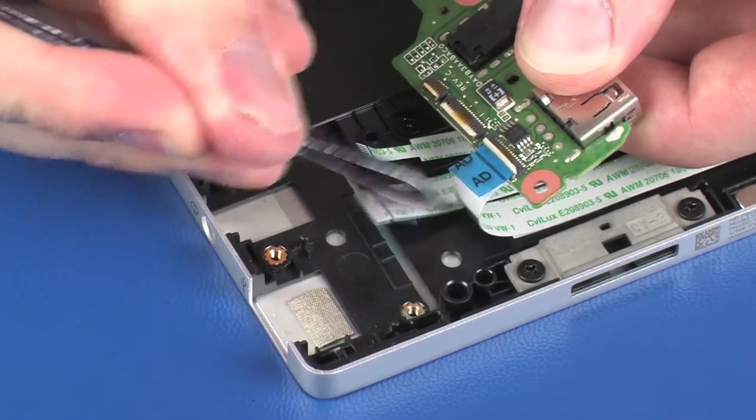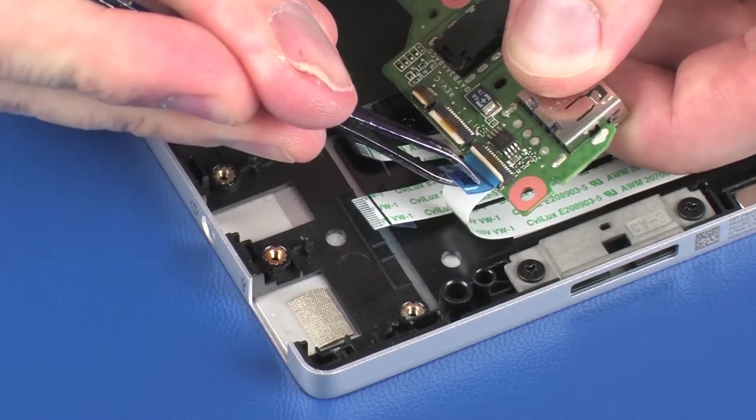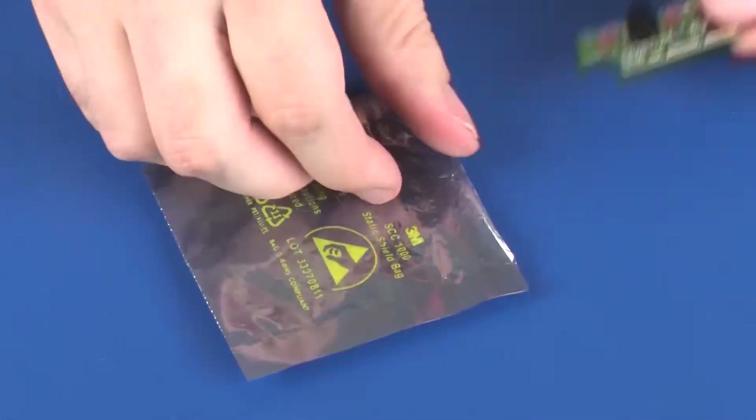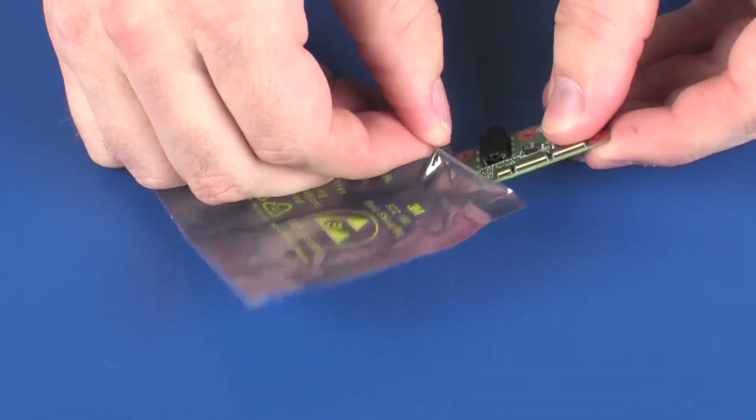CAUTION: Use care to prevent damaging the ZIF connector and ribbon cable. Place the audio board in a static-dissipative bag.